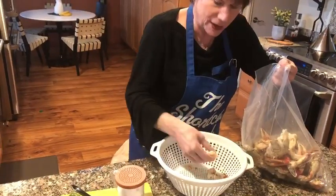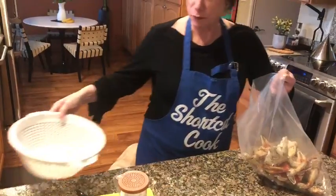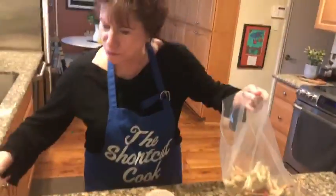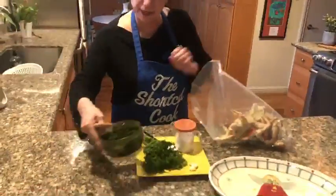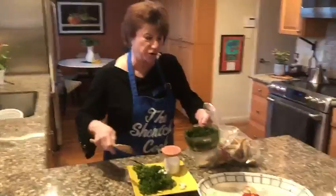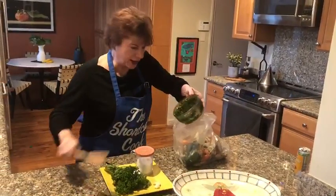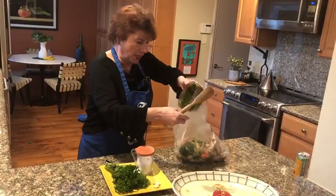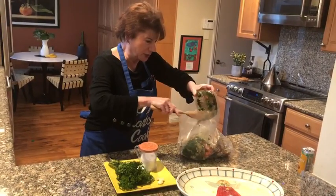Now what you're gonna do is take all the ingredients we talked about, blend them, then shake them out in here and get every ounce out. Then I'm gonna show you what we're gonna do. Shake, shimmer, and roll.